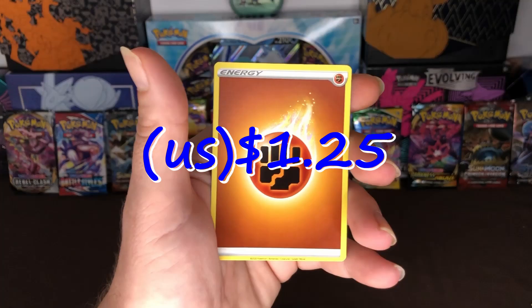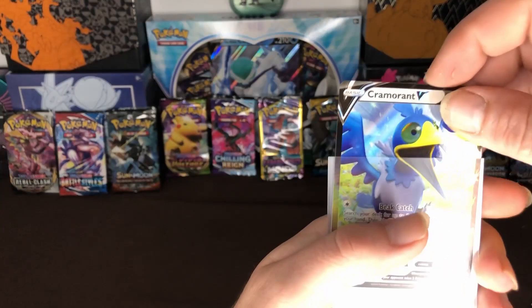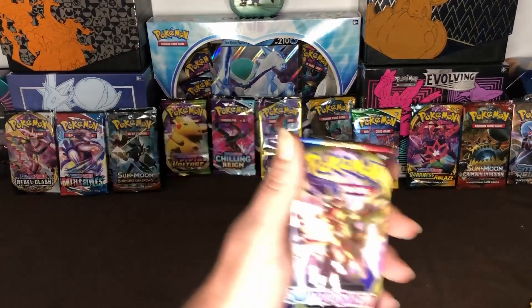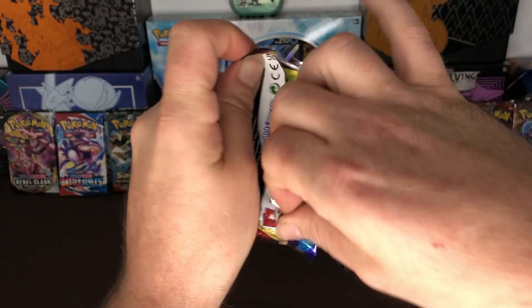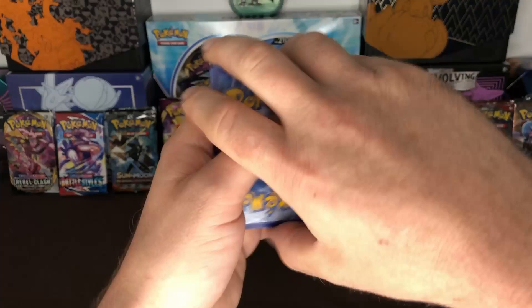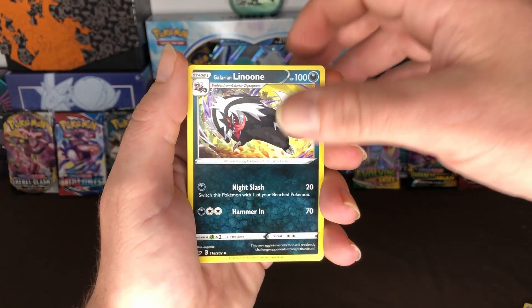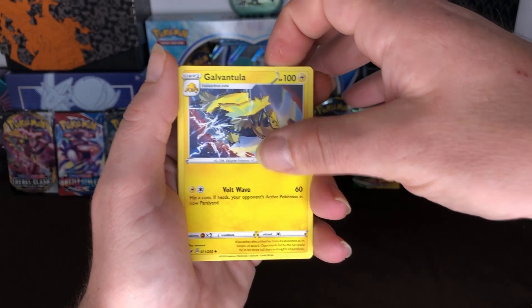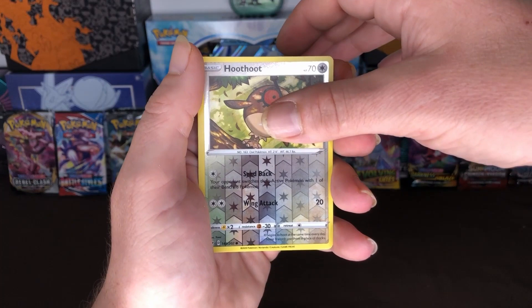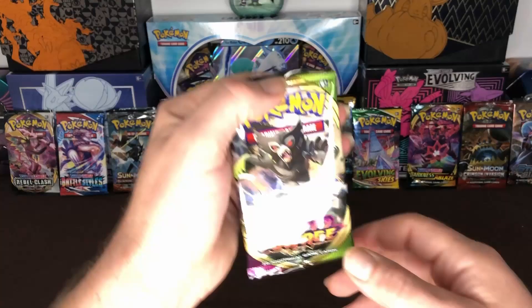And then our next pack, Sword and Shield. Three to the front and then we got Energy Switch, Galarian Stunfisk, Galvantula, Roselia, Goading, Ferroseed, Diglett, Chinchino, Hoothoot is our reverse holo, and our rare is Noctowl non-holo. And our energy card. Moving on to our last two packs which are Vivid Voltage.